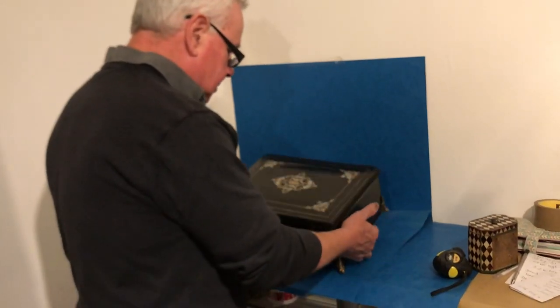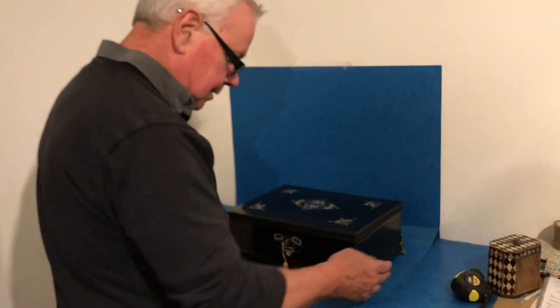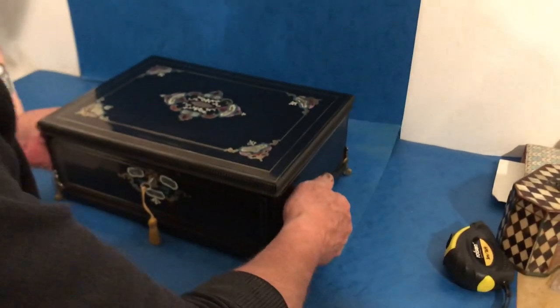This is a lovely French box. It's ebonised fruit wood. It sits on these four nice gilt ormolu feet.